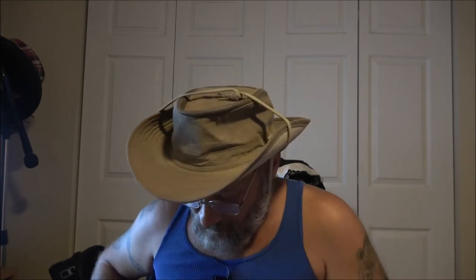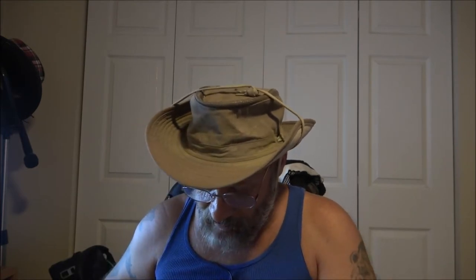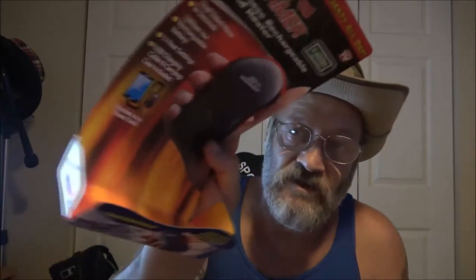Hopefully if the storm stays away, we'll be out camping this coming weekend. I may go out Thursday night and spend the night on the boat. I'll definitely be out Thursday while she's at work getting everything set up. Alright, so here's the deal.